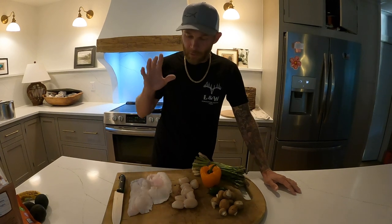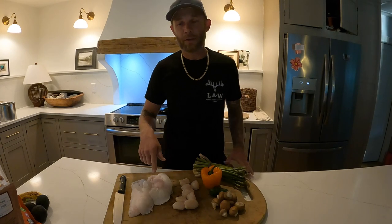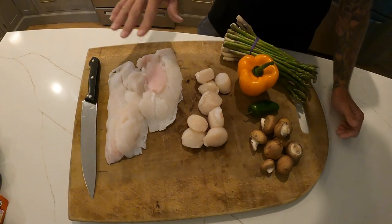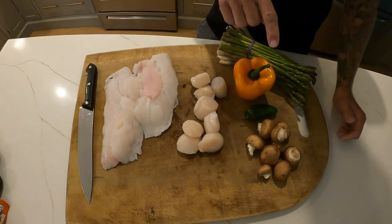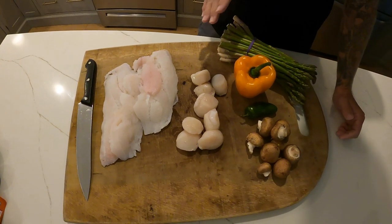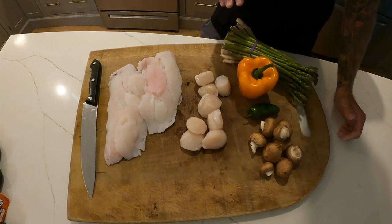So we're gonna make stuffed hogfish fillets, and if you look at the cutting board here, here's some of the ingredients we're using today. This is the hogfish that we got in the Bahamas — make sure you watch that video. On this side of the board we have some scallops, mushrooms, a jalapeño pepper, a bell pepper, and some asparagus. My daughter and I worked really hard foraging these today — we went to Publix and scoured and picked the best we could.